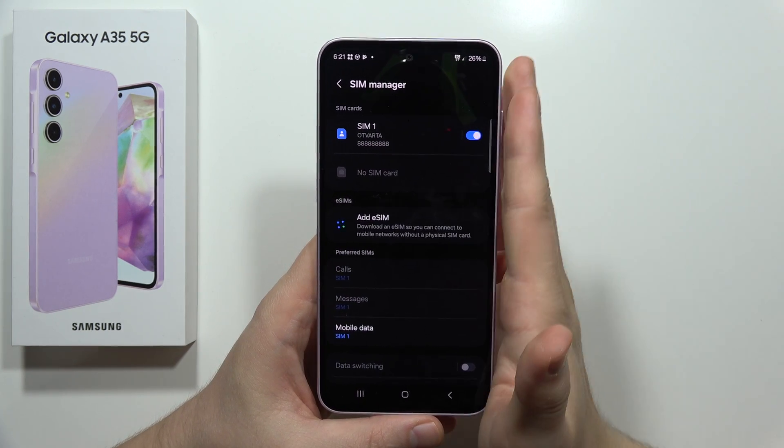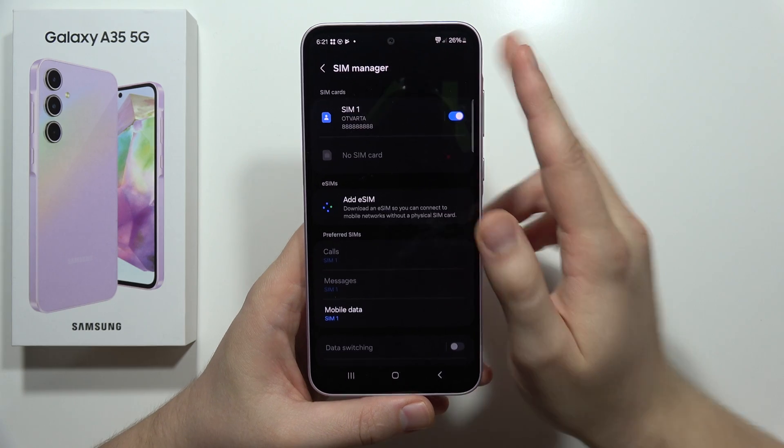After this, when you enter the eSIM function, you'll actually get three different options.